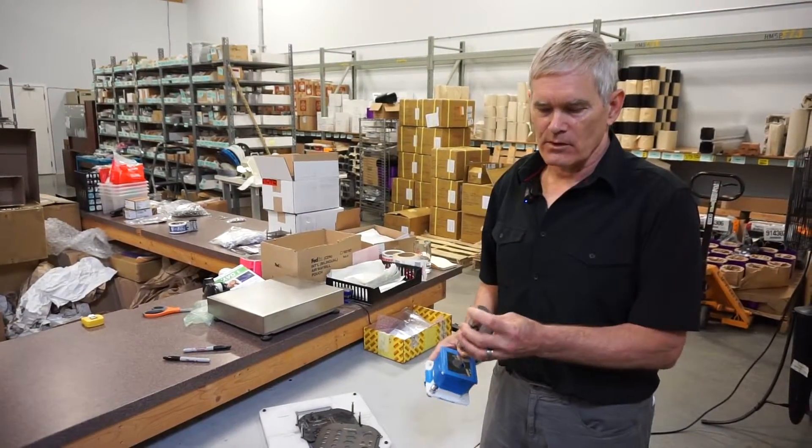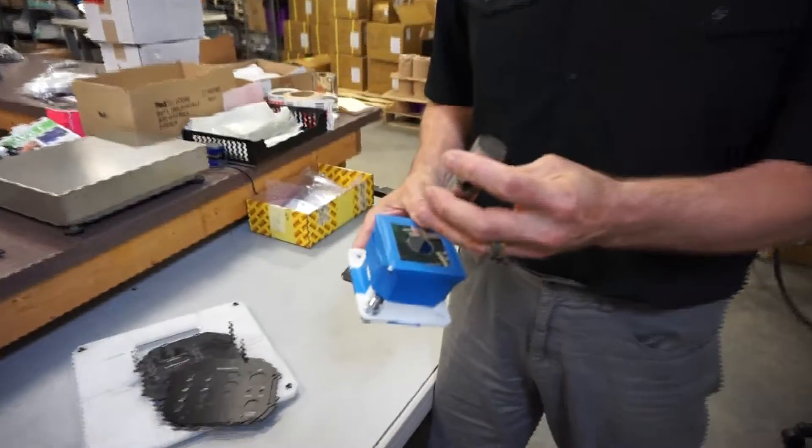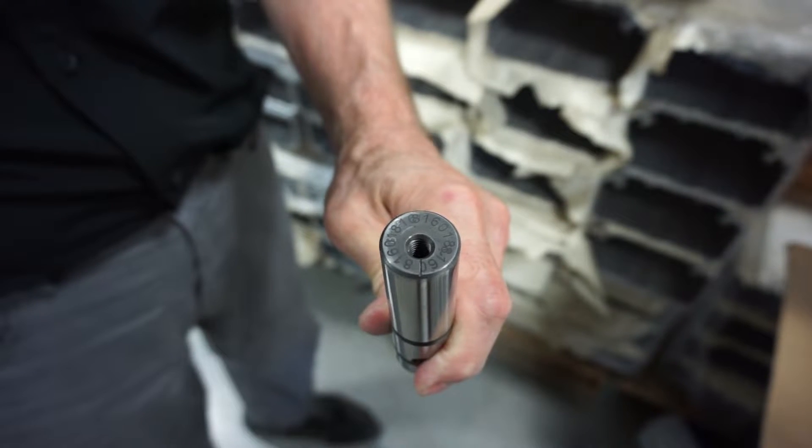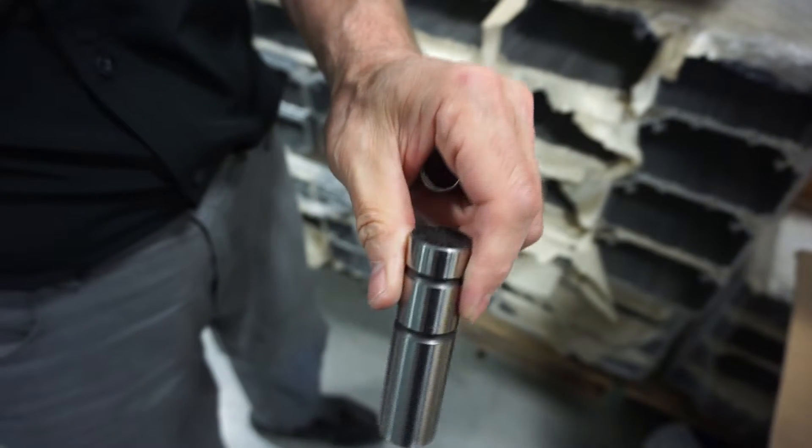This is a transmission pin that would go into the Canadian military tanks, and we do serial numbers on the top of them. This is far superior to hand scribing them.